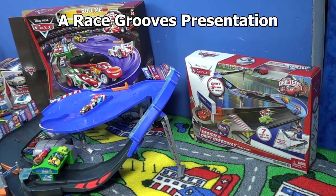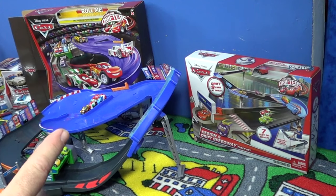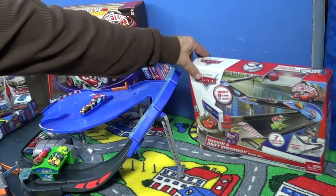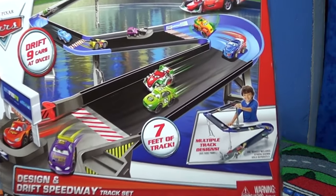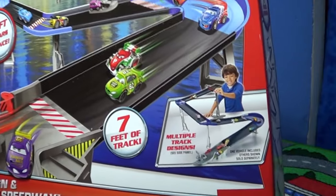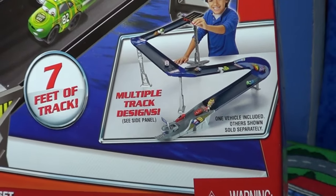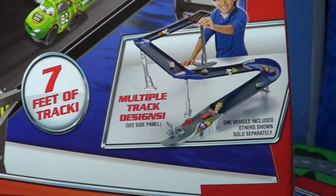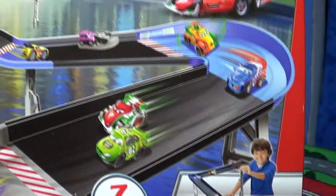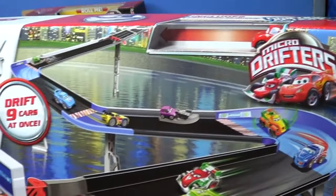Let's take a look at the Design and Drift Speedway from Mattel for the Cars Micro Drifters. Looking at the box, it's smaller than the Micro Drifters playset, the Motorized Super Speedway, even though the box is smaller. I think it's going to take up a lot more room than the other playset — you can see that fellow right there playing with it. It's going to spread out and take up quite a bit of room on the table. It says multiple track design, seven feet of track, and even though they show lots of cars on the track, there's only a McQueen included.